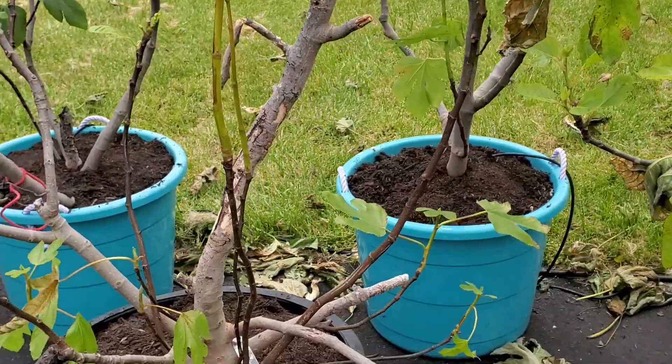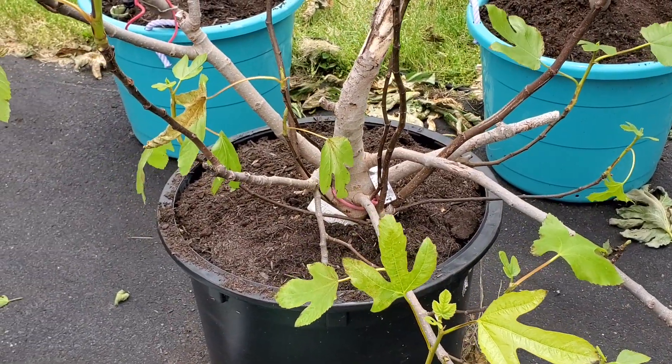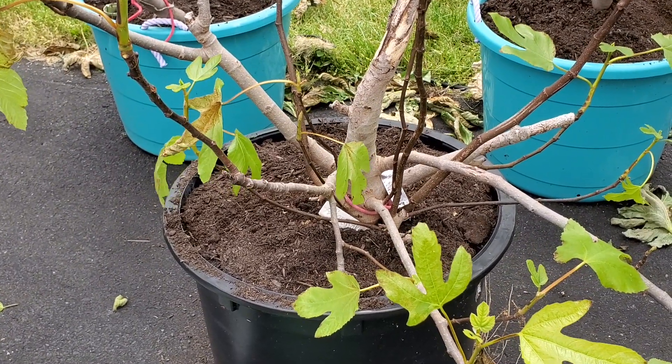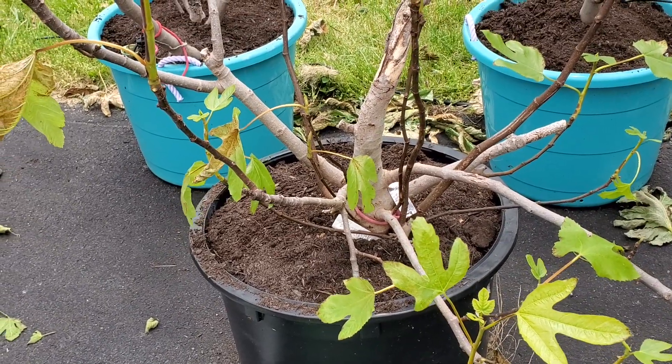Now I'm just going through and adding some slow release fertilizer — that's a 16-14-14 that I got from the local nursery — and then for topping we're actually having a problem with mulch here.